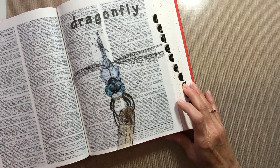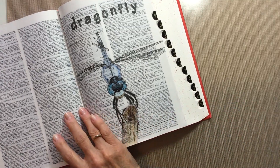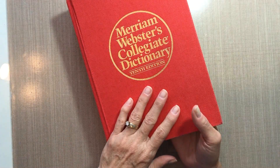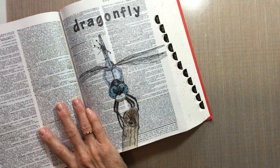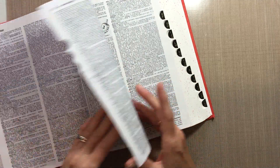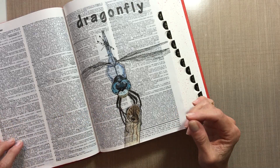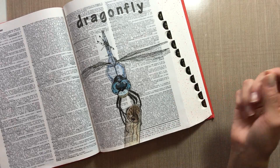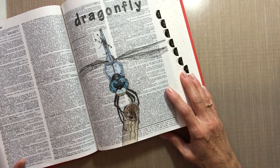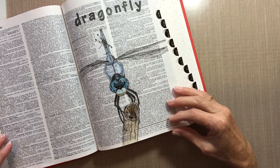I sat down that same day and started this drawing and finished it up yesterday. It's really fun to draw in a dictionary and to have it all in one book in one place. At some point I may alter the covers to say that it's dictionary art so that nobody picks up an old dictionary one day and throws it away — I want people to know that there's art inside. The pages are really thin, so I use colored pencils to do the coloring and I blend it with a little odorless mineral spirits and a paper stump and it just blends out beautifully — it looks like it was done with a marker or something. I also used some micron pens to draw the wings and to outline the dragonfly.